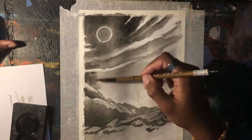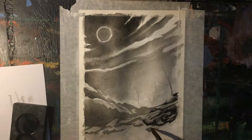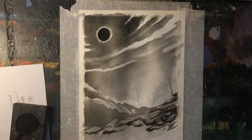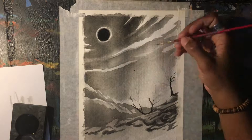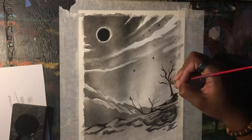Sumi-e is really just a gradual build-up of staining the paper from a very light gray to jet black, or as close to black as possible. Here I'm using a very small brush to start picking out the elements that require more detail, like the trees, the rocks, the shadows on the sides of the rocks where the shadows fall, and some other interesting elements in the illustration.